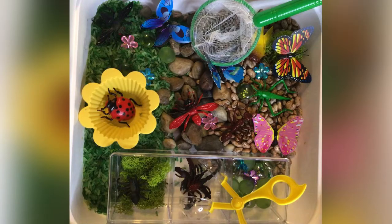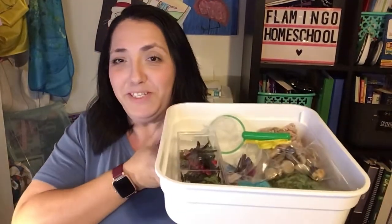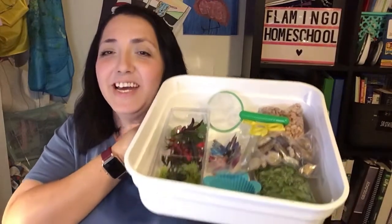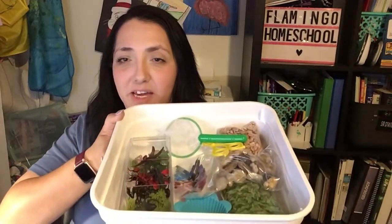On top of that, you're going to get your bug bin. It looks like this — it is 12 by 12 by 4 inches, so it has a good amount of space to play. It does come with a lid that latches on top.